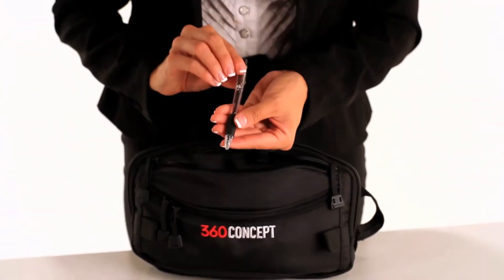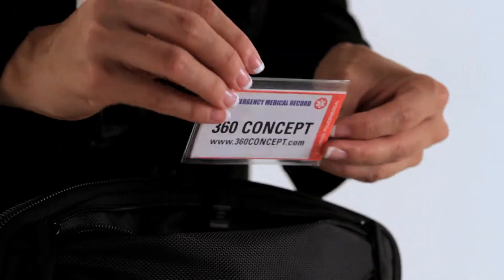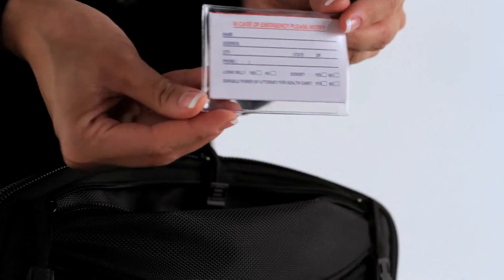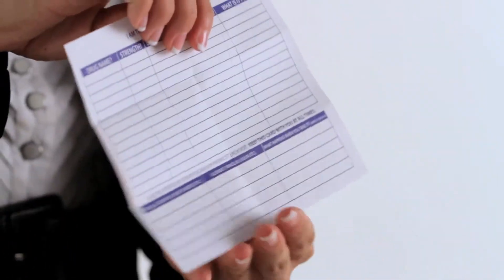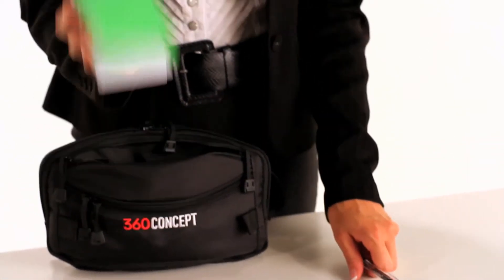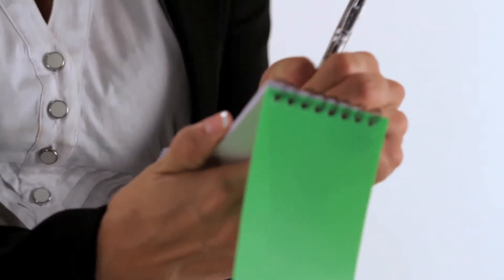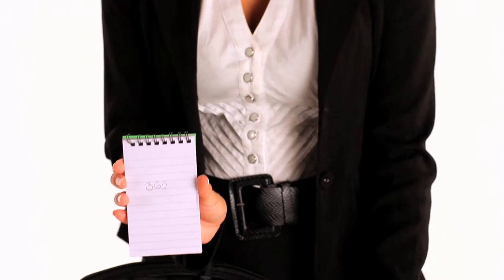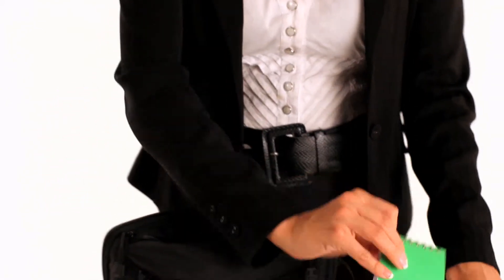This compartment also contains a medical card, notepad, and pen. In the event of a critical incident, a medical card can provide responders with crucial information such as current medications or allergies. The one-hand operational notepad and pen give you the ability to record important information such as directions or phone numbers when a cell phone has no signal or power.